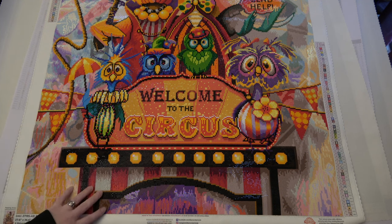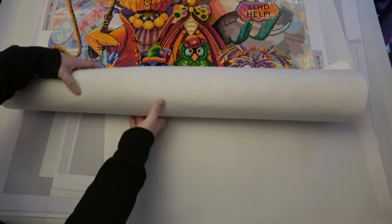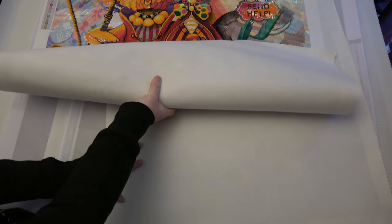You forget how big they are when they're tucked away in a box and then you get it out. This is Family Circus.